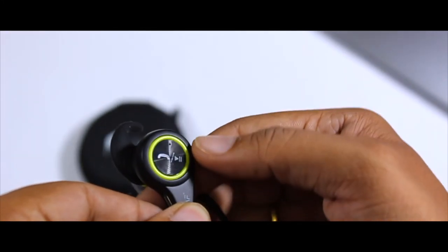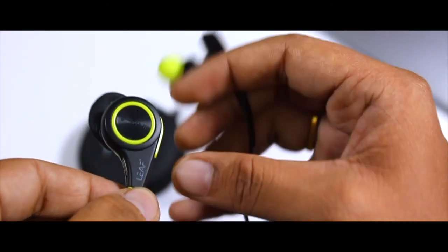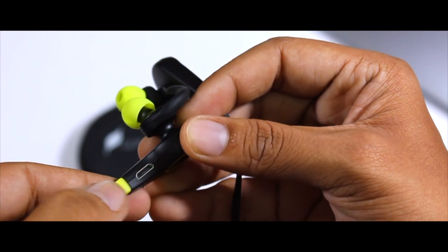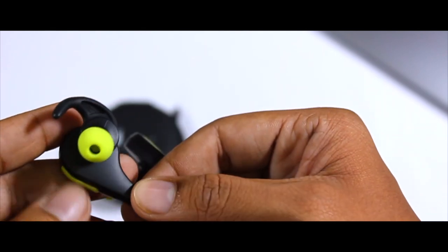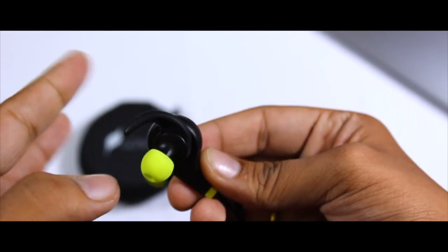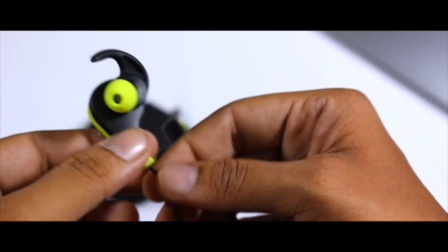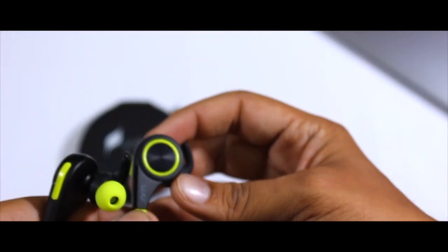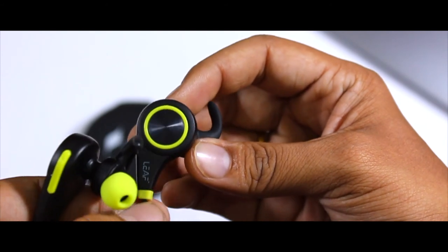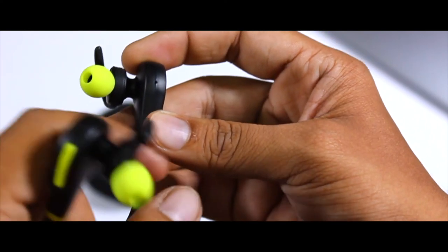The right earbud is provided with an LED indicator, followed by a button for attending or cancelling calls as well as pausing or playing music. On the side, there's a charging port and a volume adjuster — long press it to change tracks. The design is completely a matte finish. On the left earphone, there's a highly sensitive microphone for attending calls or giving voiceovers.